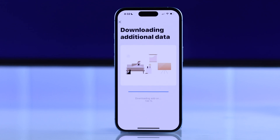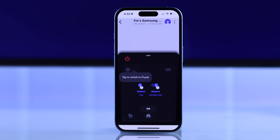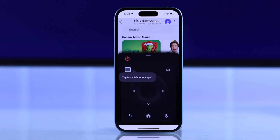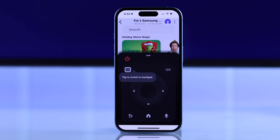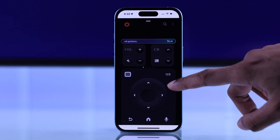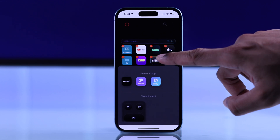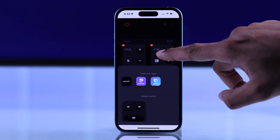Right after it's finished downloading, it will open the remote control right away. Just press OK, and from here you can switch between the touchpad or D-pad, then expand the remote by dragging up. And as you can see, you'll get access to all the controls — more than you had on the original remote — and these are also customizable.